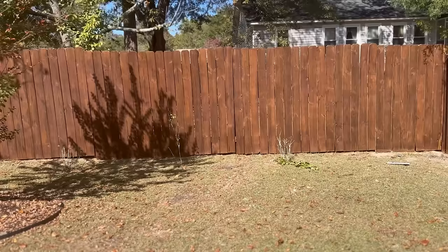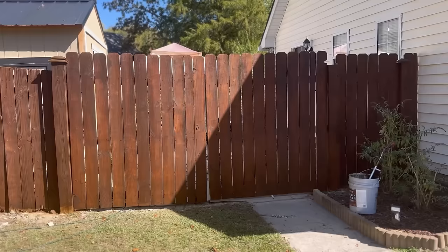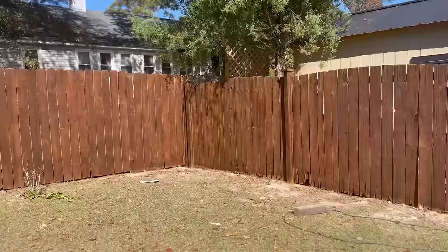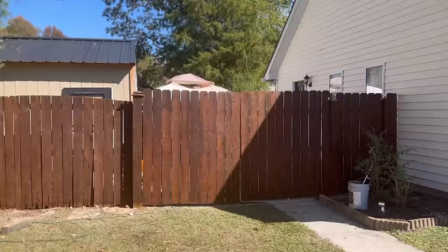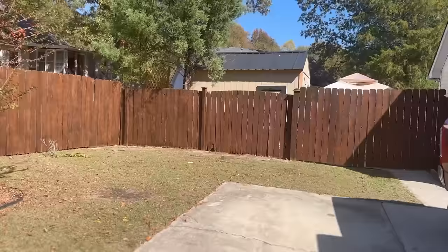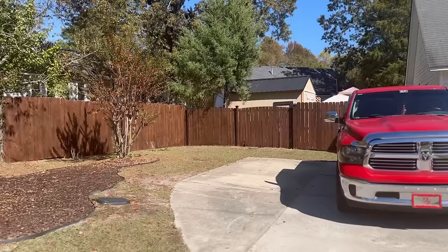One side of the house is completed — the fence has been pressure washed and stained, and it looks amazing. It makes such a huge difference. I'm going to walk back a little bit and show you guys what it looks like with the house. Oh my goodness, that looks amazing. You know I'm over dramatic — this looks so darn good.